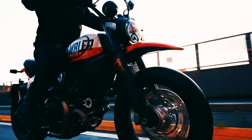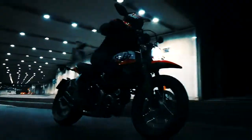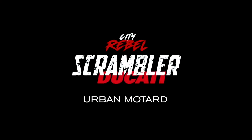Number 1. Ducati released early concepts of the Scrambler Urban Moto before the 2019 EICMA show in Milan. Now the concept has come to fruition. The bold looks take after the Hypermotard 950, incorporating design cues from the world of street art and graffiti, as Urban might suggest.